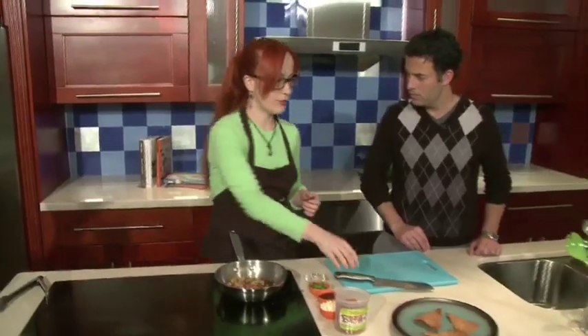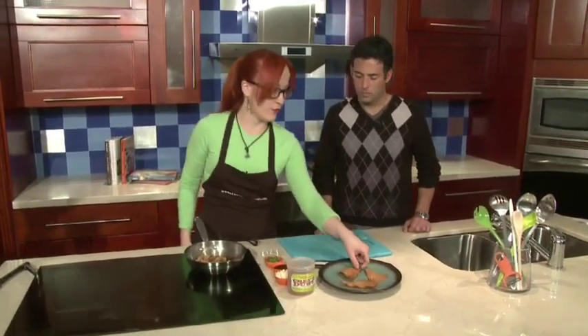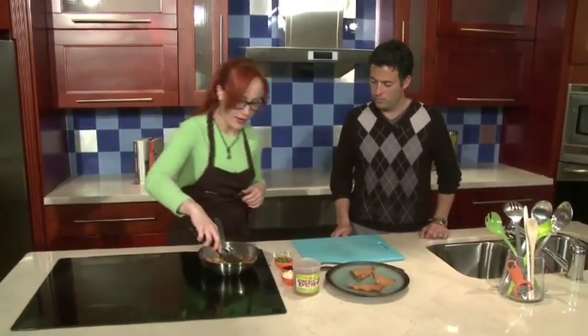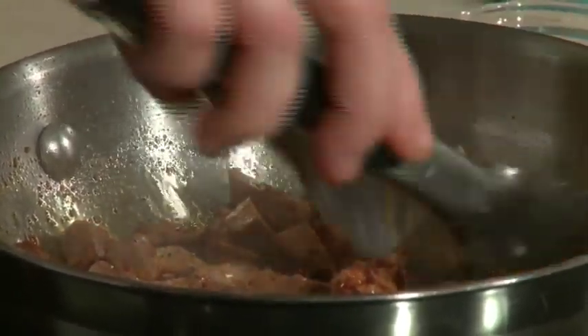A little earlier I had fried up some wontons. You could get these at your local grocery store — they're not difficult, you just fry them up. And we're going to add just a little bit of the pork. That's it. That fast, and it's ready to go.